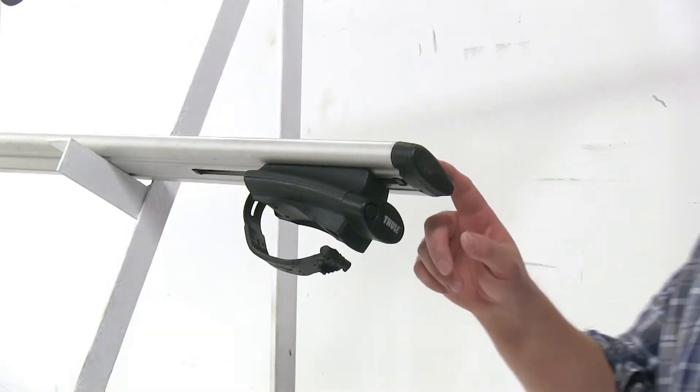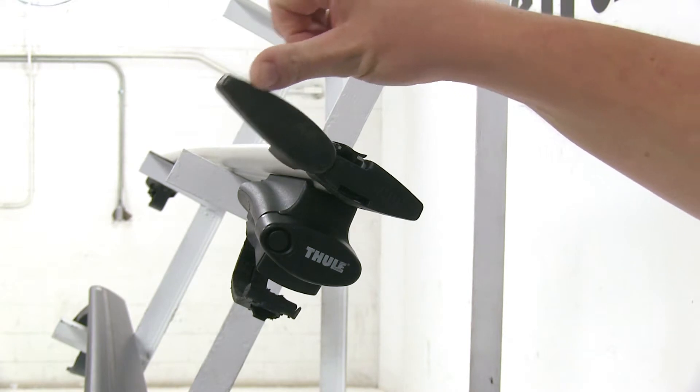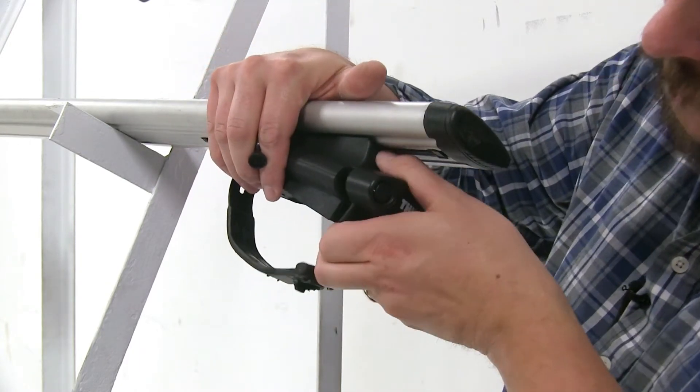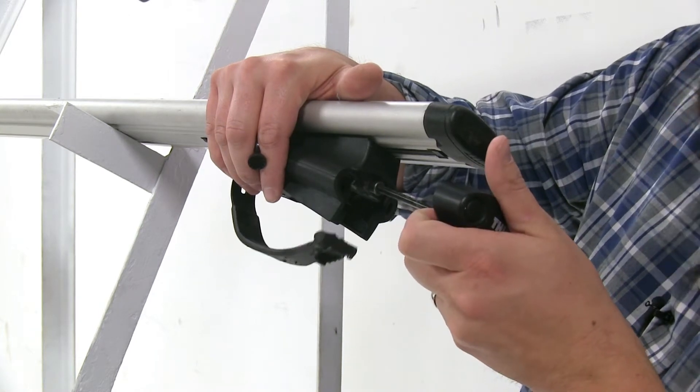With the Thule, you don't even have to remove the end cap to install your T-track accessories — this part just swings out of the way and you have a channel to go directly into the T-track. Another thing that sets the Thule system apart is that the tightening tool is part of the foot pack itself, tightening down right here.